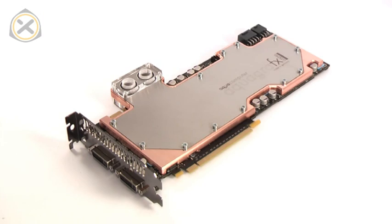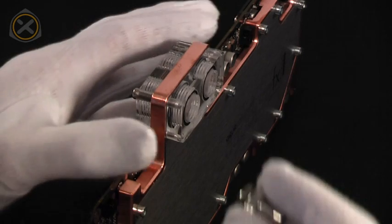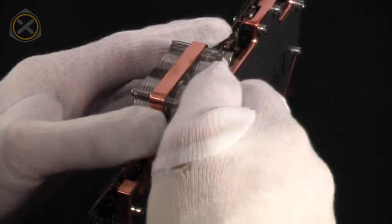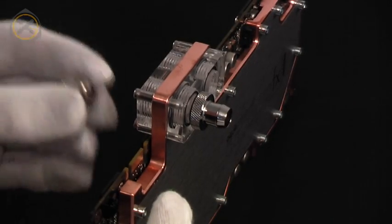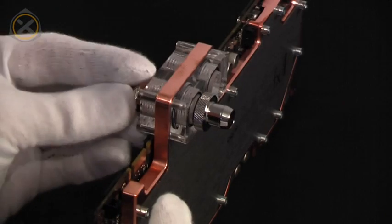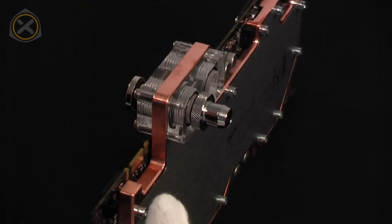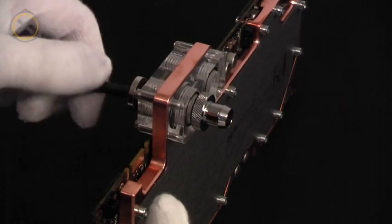This completes the installation of the water block. Supplied with the block, you will find two stop fittings. These are used to shut off the unused threads. Attach a fitting to any of the four threads available and use one of the stop fittings on the thread opposite to your barb or compression fitting.